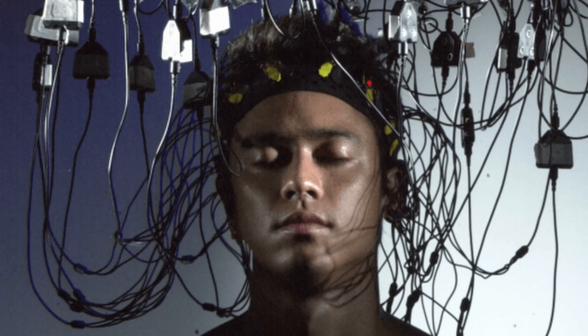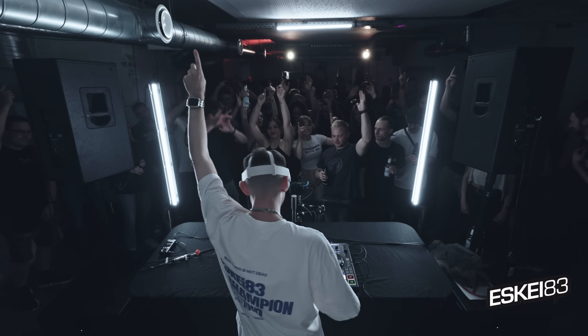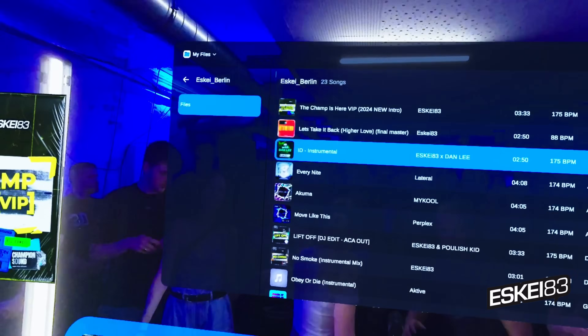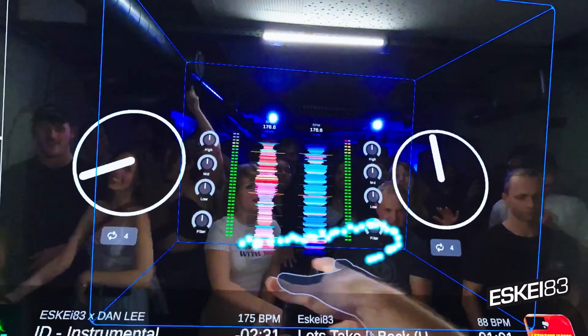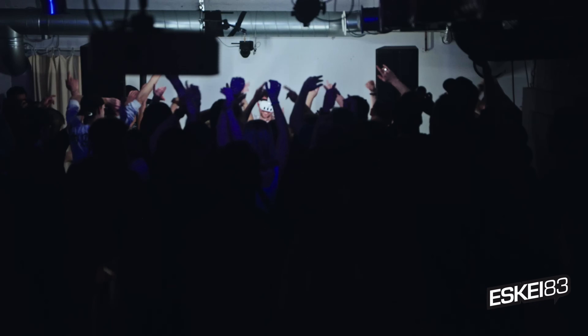I could plug some headphones in and be headphone monitoring with this too, if I wanted two cables dangling from my head like some kind of mad science experiment. This means you could potentially play in clubs, and that's something they've already tested. There's a full performance where someone does a complete set on this in front of their fans.